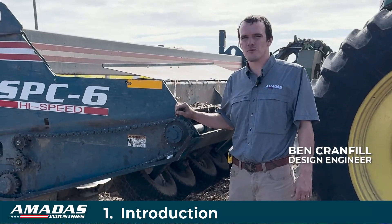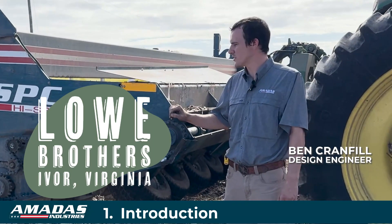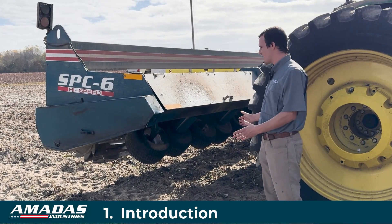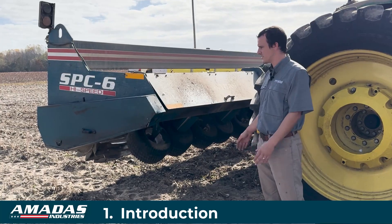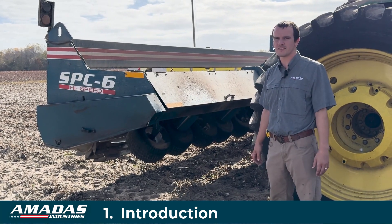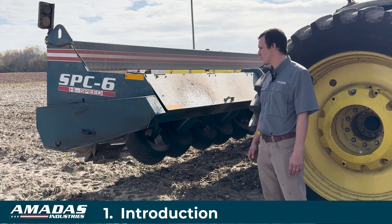Hello there. I'm Ben Cranful with Modest Industries. We're out here at the Lowe Brothers Farm taking a look at their latest cotton stalk puller chopper. This machine is the latest design that we came out with in 2022, and it has a number of improvements from our cotton stalk puller that we've been making since the mid-90s. First I'm going to talk about those different improvements.